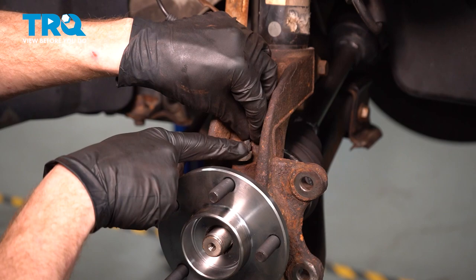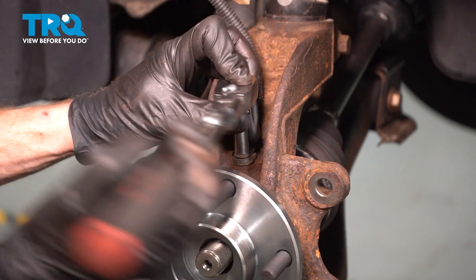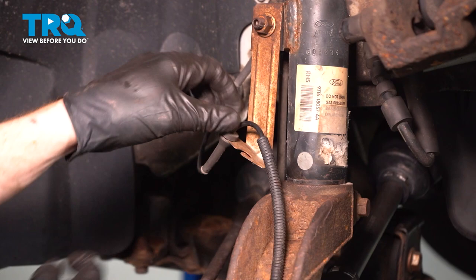Install your ABS sensor. Start in the mounting bolt, snug it up, and torque it to 80 inch-pounds. Re-secure the ABS wire into its mounting bracket.